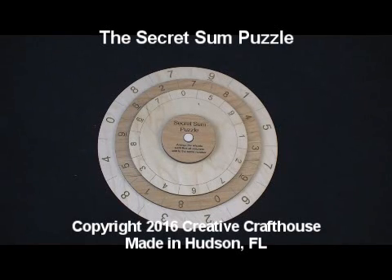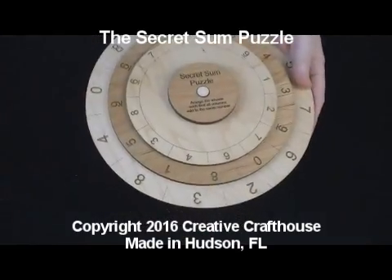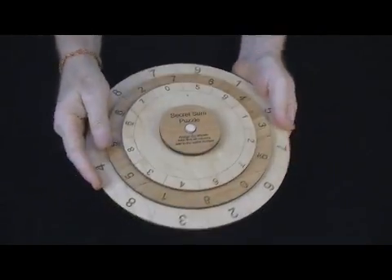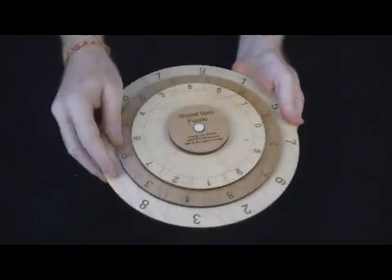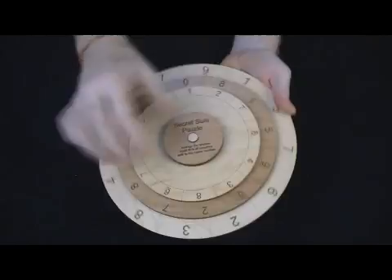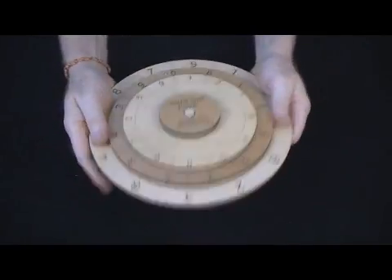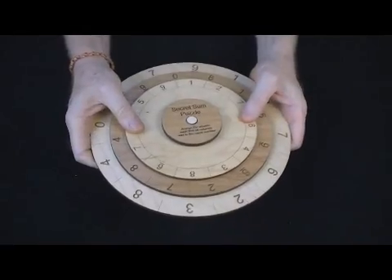Hi folks, David at Creative Craft House to show you our new Secret Sum Puzzle. What we've got here is a puzzle kind of in the form of a cypher wheel with these three wheels turning on a concentric shaft that doesn't come apart. It's quite large — about 10 inches in diameter — with a nice heft and feel to it, and it's very rugged.